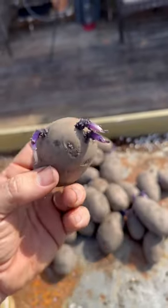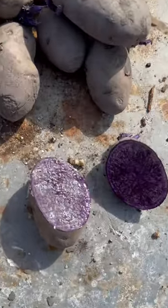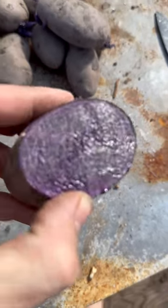Howdy farm friends! I am getting ready to plant a very special potato and I wanted to show y'all real quick. Check this out. Look at this potato! Whoa! Look how beautiful this potato is.